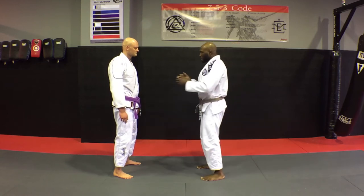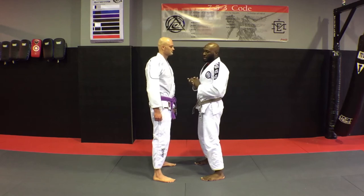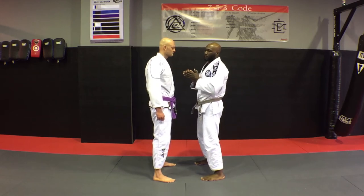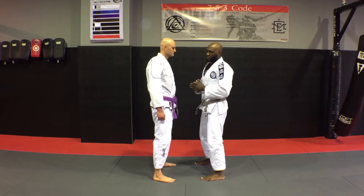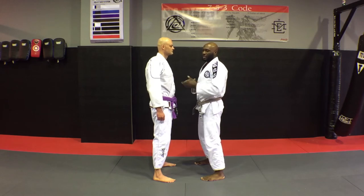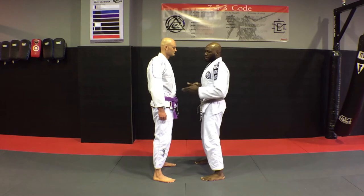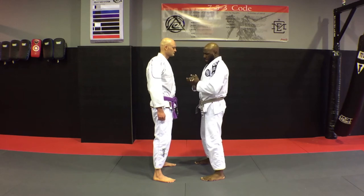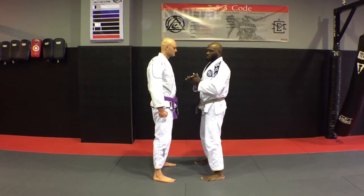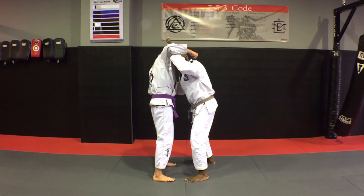If we get a little bit closer and he's moving towards me aggressively, my hands come up in a non-threatening manner, but I'm able to manage the space between us. From here, I can start to notice cues for when he wants to throw a sucker punch or a looping haymaker. My cues are going to be his hips moving back, his shoulders moving back, and whether he's clenching his fists.